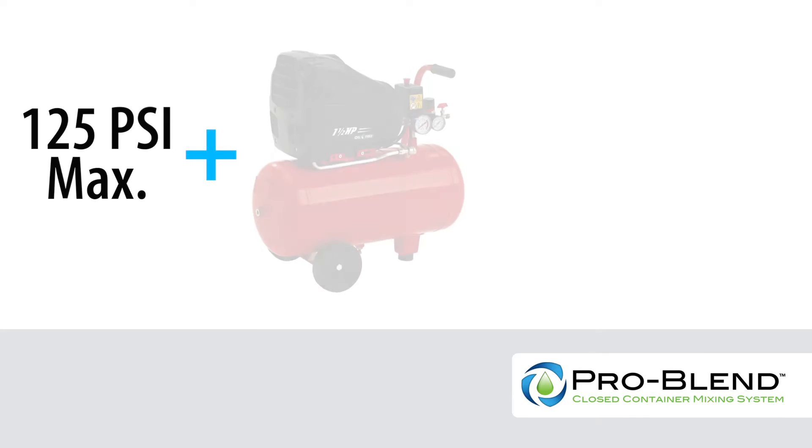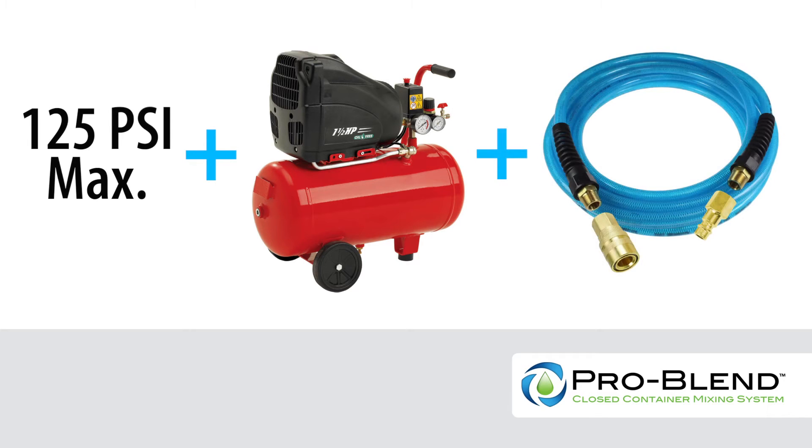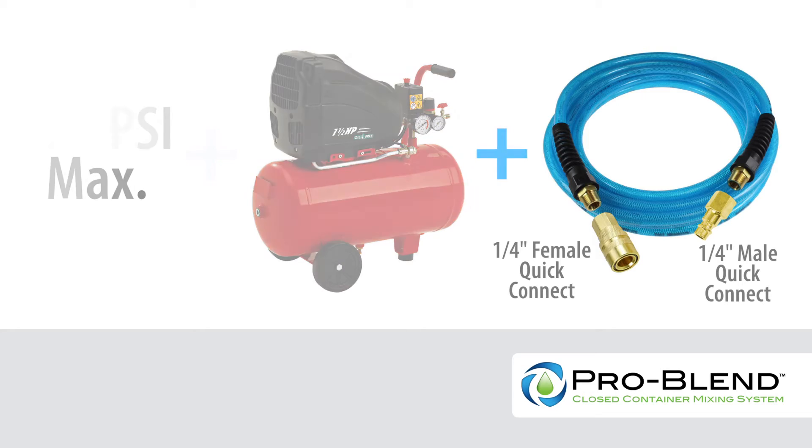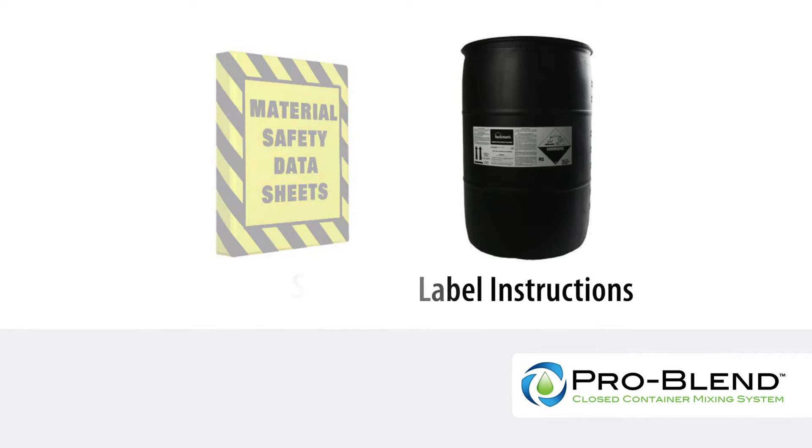Also, the ProBlend mixer requires an air source that doesn't exceed 125 PSI, a clean, dry, oil-free air compressor, or room temperature nitrogen, and a six-foot-plus long air hose with quarter-inch quick connect fittings. Before performing the following procedures, review the chemical MSDS and label instructions for required handling and personal protective equipment.